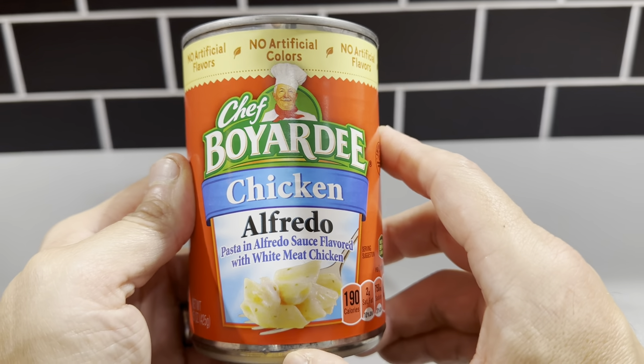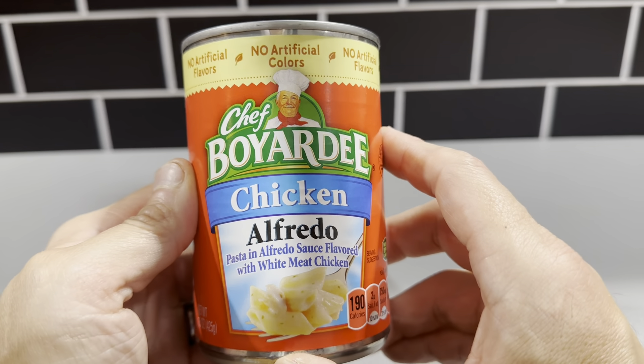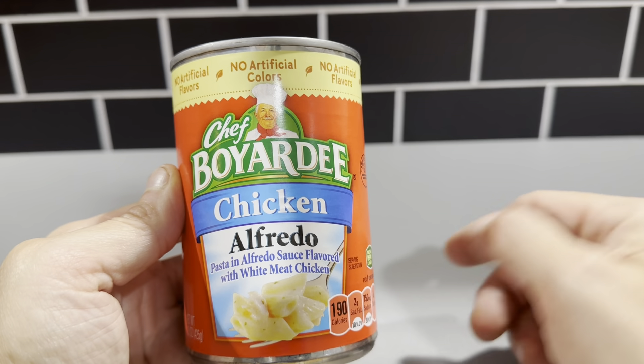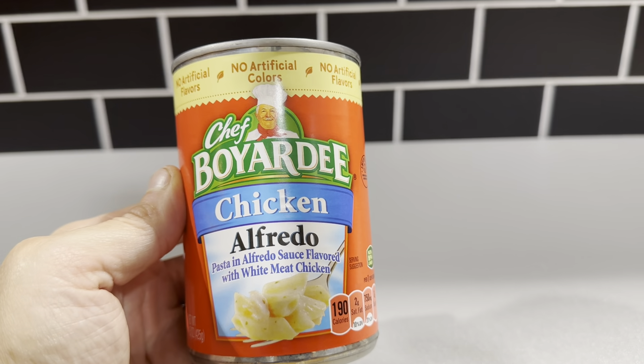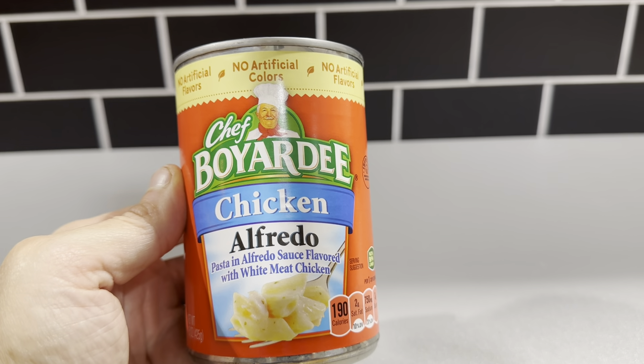The chicken alfredo one is really good. Everybody really likes it. It has a great taste to it. And Chef Boyardee, they've been around for a long time. So I definitely recommend this Chef Boyardee chicken alfredo. I would totally check this out.